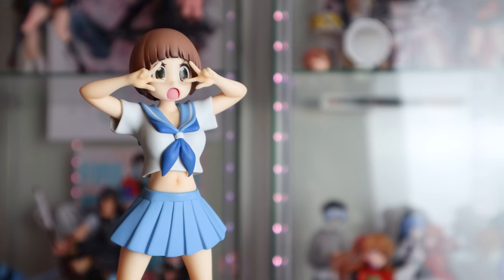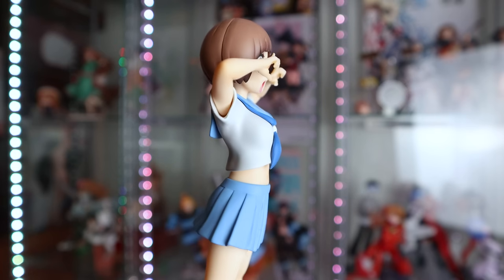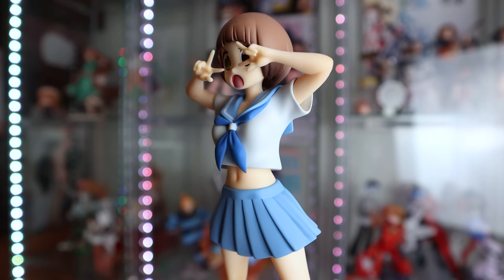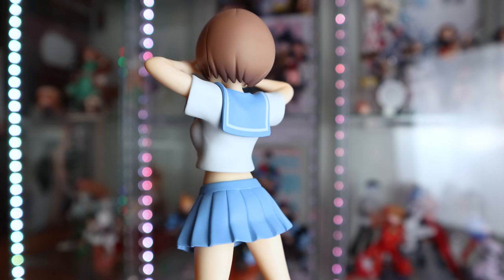My thoughts on the pop-up parade are still the same as when I unboxed it — I think Mako looks fantastic, I love her so much. I think Good Smile Company really nailed it with her. There's limited shading on a lot of areas, but they really killed it with her face, her pose, and even her size — she's a pretty great size. I don't think she looks out of place in my collection that's mostly scales. I'll definitely consider picking up more pop-up parades in the future, although I know the quality can be up and down — more on the down recently than the up — but I'm really happy with Mako.